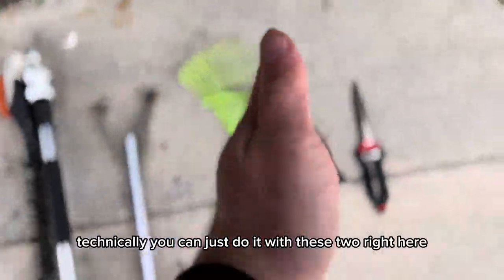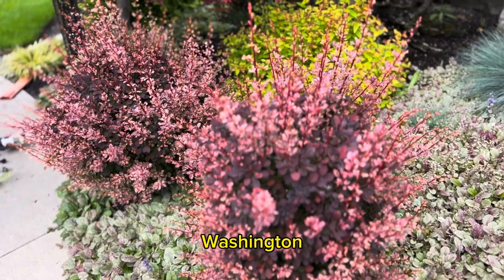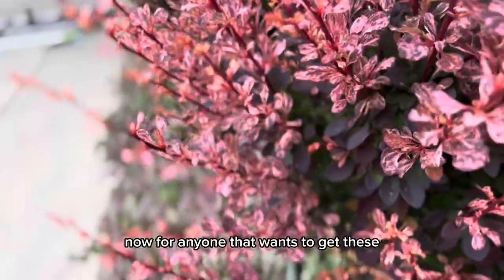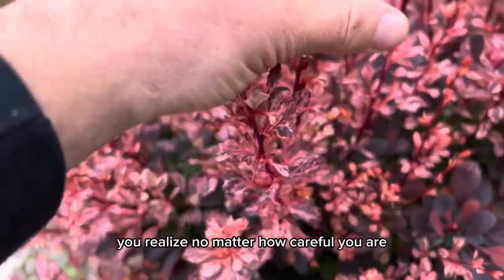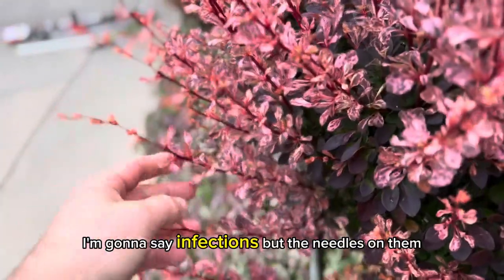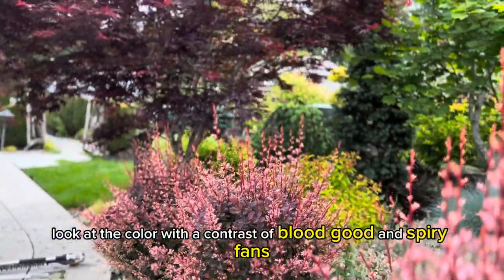The only tools that I need for this job would be these. Technically you can just do it with these two right here, but I'm going to get a little lazy. Now, for anyone that wants to get these, I want to warn you — these guys are poisonous, and the thorns they have: as you end up working on them, you'll realize no matter how careful you are, you will beat up your hands. The needles on the older growth are hard to see up close, but they're still worthy of being in a garden — look at the color.